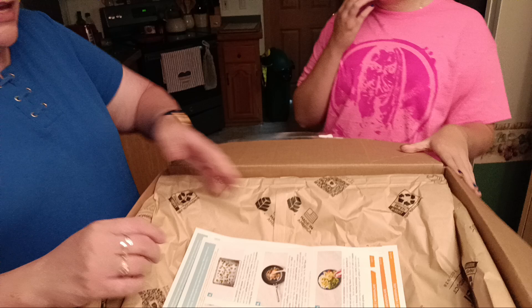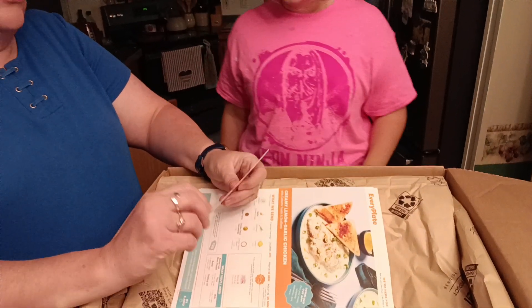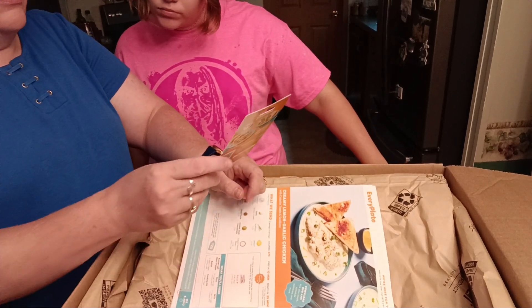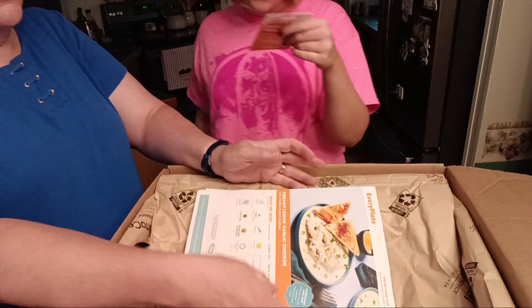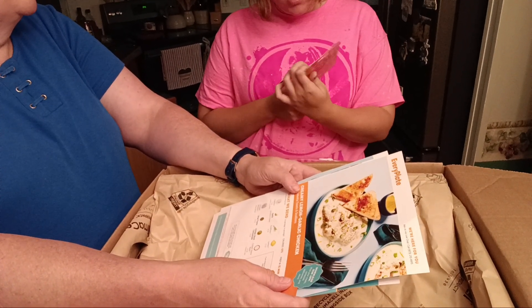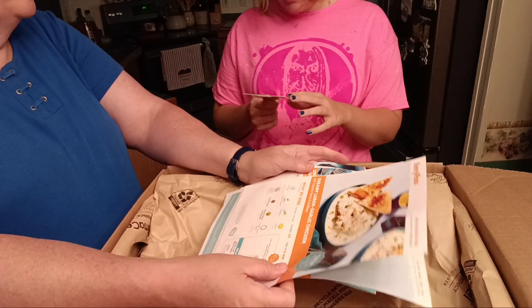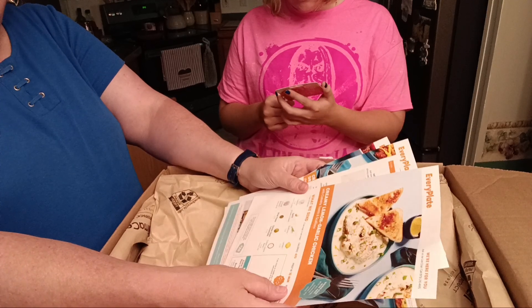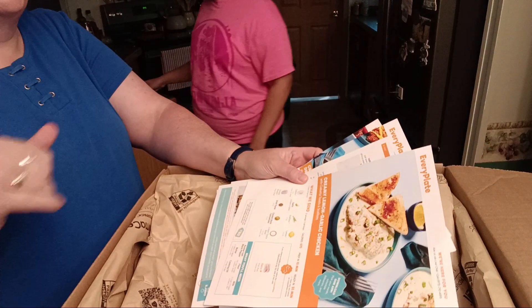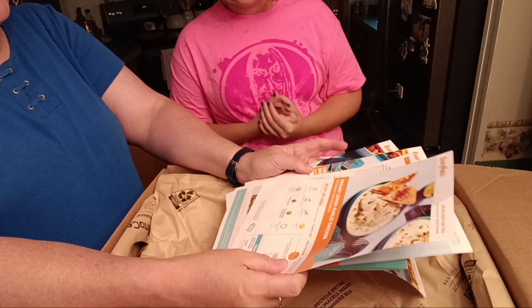That's what the inside looks like — the recipe cards are on top. There's also a handy little card — you can give a friend a free box at redeemeveryplate.com. You go online and choose your meals; they do a different menu selection each week and you can choose from their selections what you want.